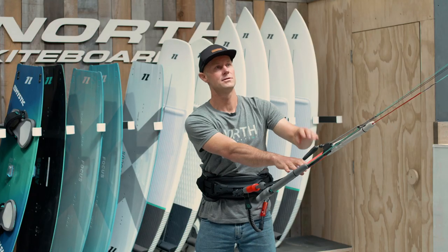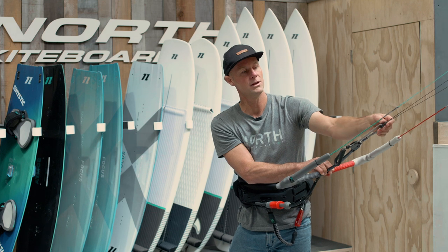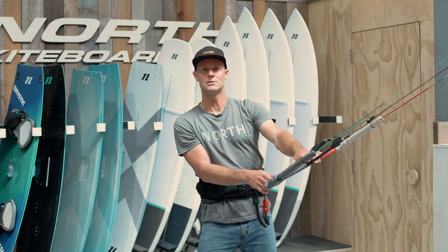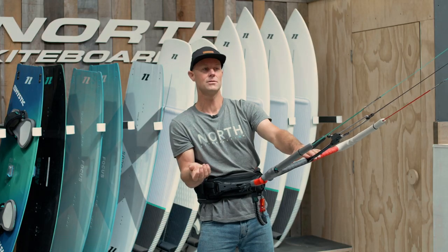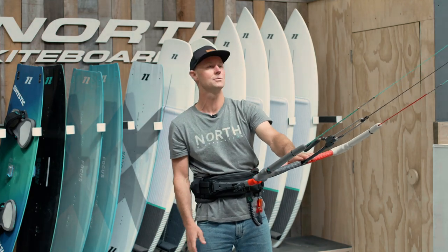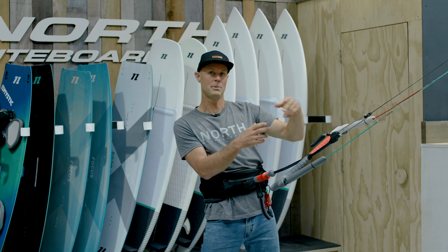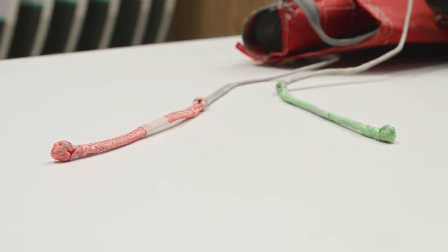All of our line lengths are exactly the same. We've achieved this by having a loop-to-loop connection on both sides of our front lines. What that does is make it super easy to check your lines to make sure they're the same length, and if you want to replace one, they're all the same length. Each of our line connectors on the end of our flying lines or our pigtails on our kites are exactly the same part and the same length.